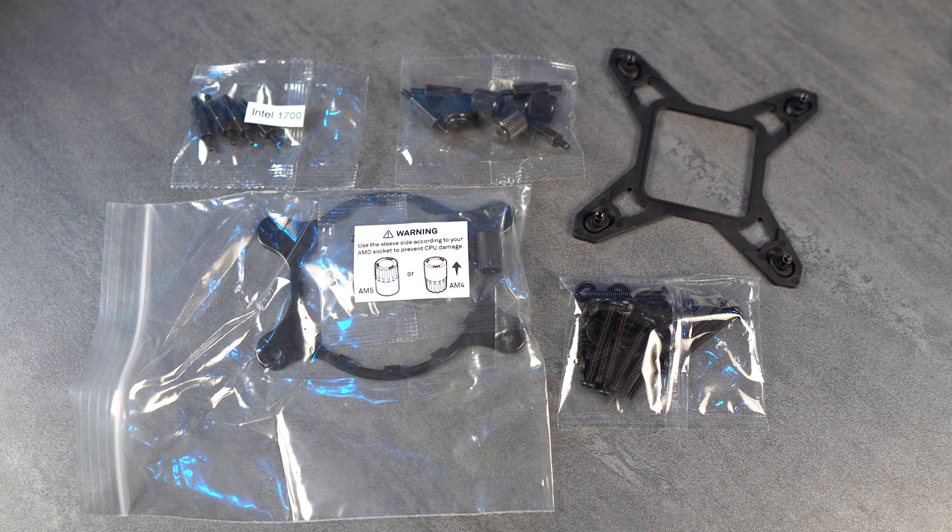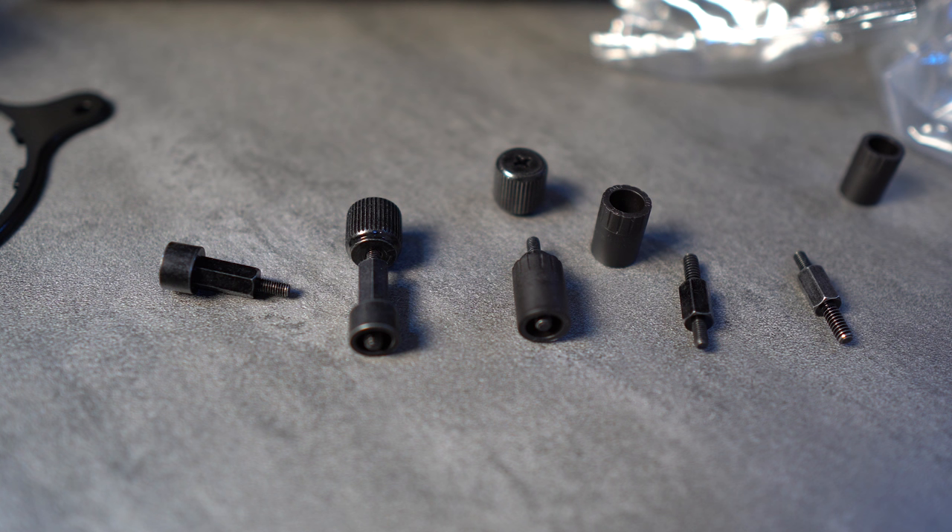Inside the box you'll have the radiator, the LCD display, the fans, and all the screws and mounting plates you need to install it. You have two different brackets: AM5/AM4 and Intel, depending on your socket type. I'm running a Ryzen 7900X so I'm using the AMD bracket. By default the Intel bracket is installed. With the new AM5 socket, one side of the bracket is AM4 and the other side is AM5 — just make sure you're paying attention to that.